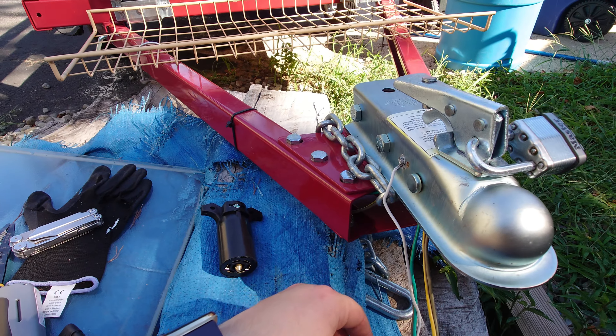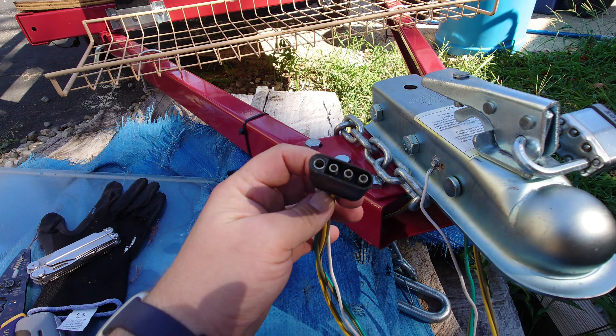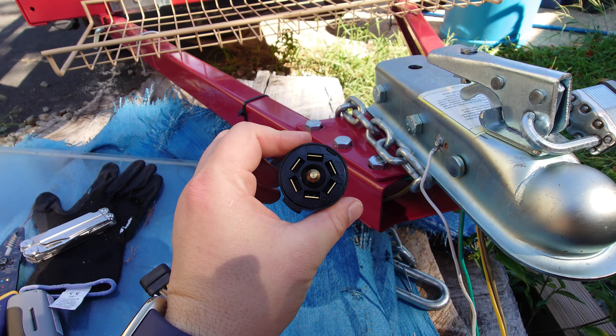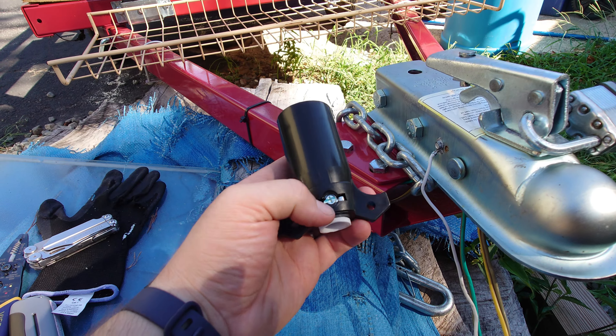Hello everyone. So a quick video. I have one of these four pin connectors and I'm just going to be swapping that out to fit into a seven pin. So let's get started.